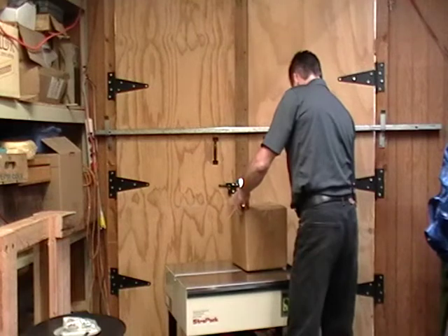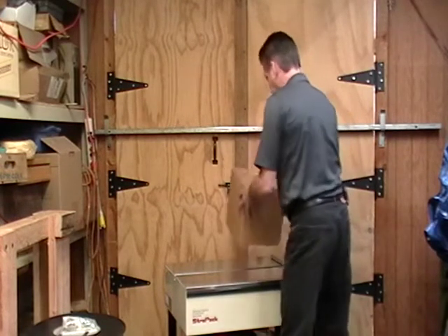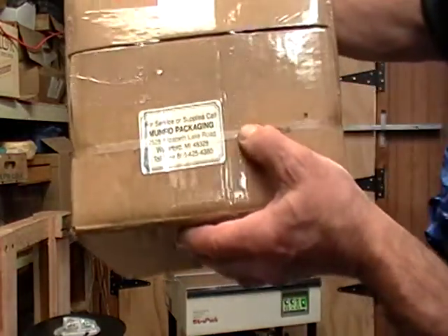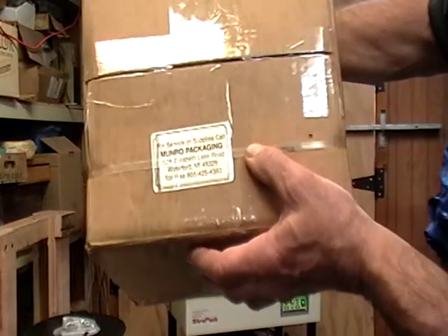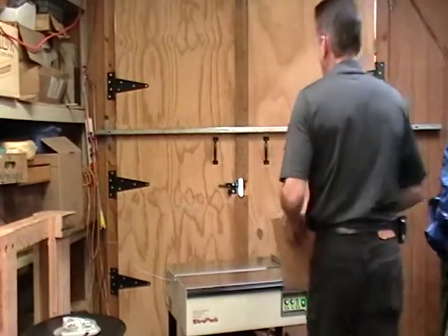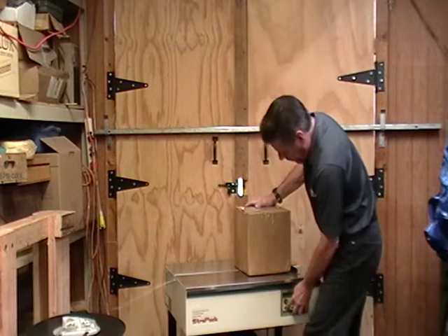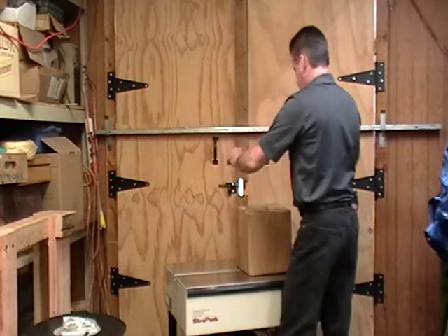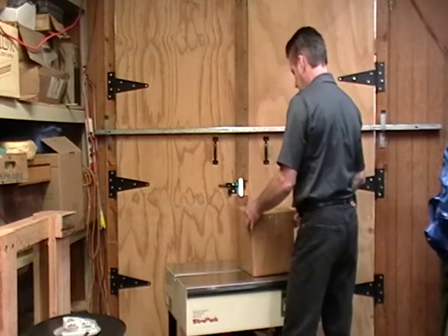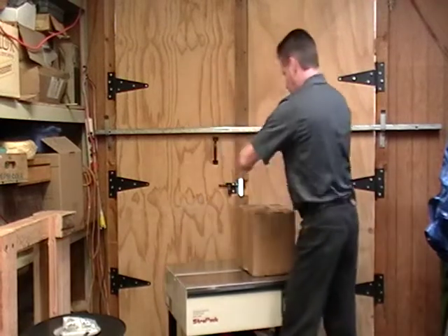I'm going to strap right over my label. I put a label on there and I just want to show that if you're doing flats, you can pretty much go right over the label and still read it. So this is pretty decent strap. If I want to make it longer, I just turn the dial or push the button. Got really good tension on this machine — it straps just fantastic.